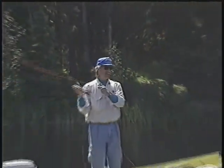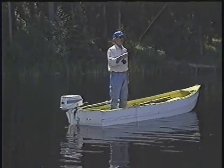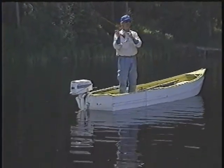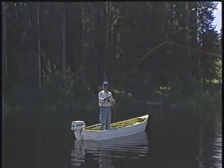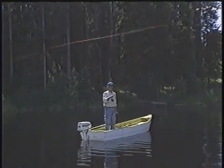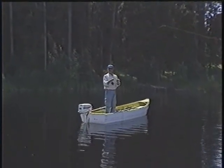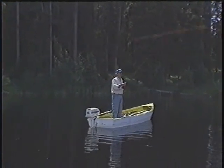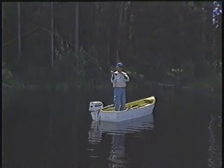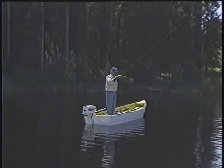I can do this efficiently, or I can do it like this — a lot of people want to do it like this. When you're learning a double haul, it's just a little pull, relax, pull, relax. You don't need to tip the canoe over or hit your partner in the head. Just a real easy, short, crisp motion. The haul is initiated toward the end of your casting stroke, not the beginning — the last moment. A very efficient way to cast.